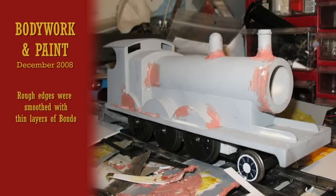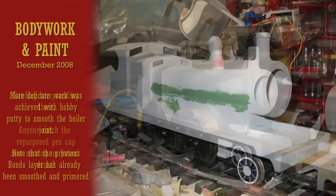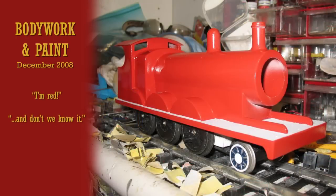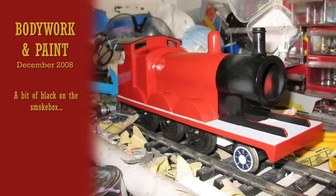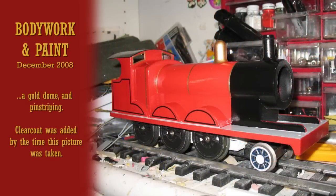Body work then commenced, starting with Bondo to smooth out the edges and seams. Squadron putty was used for some of the more delicate work. After sanding, the body was treated to a coat of primer and, you guessed it, red paint. The smoke box was painted black, automotive pinstripes were added, and a clear coat was applied.